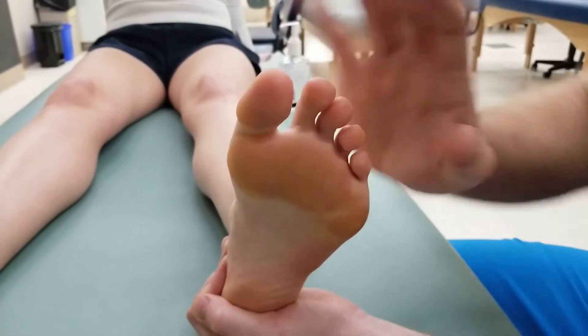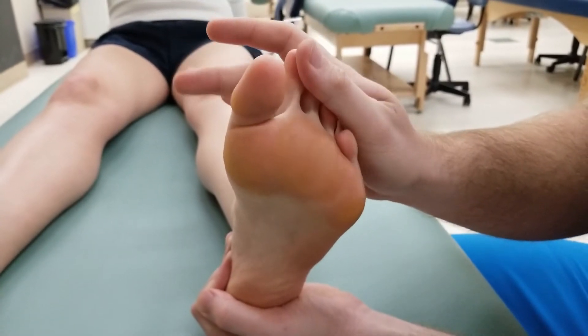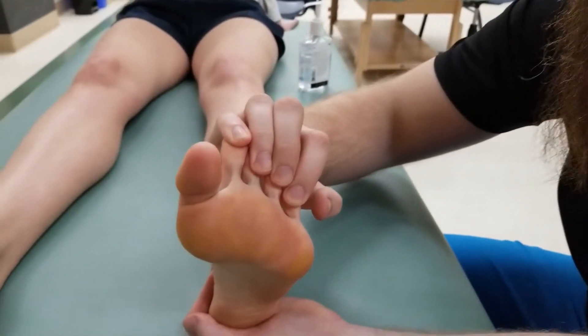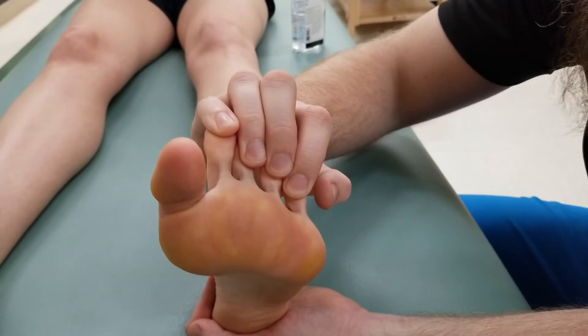For the length position, using either your fingers or one object like your thumb, you're going to extend all four toes at the metatarsal and both proximal and distal interphalangeal joints, performing the length test for quadratus plantae.